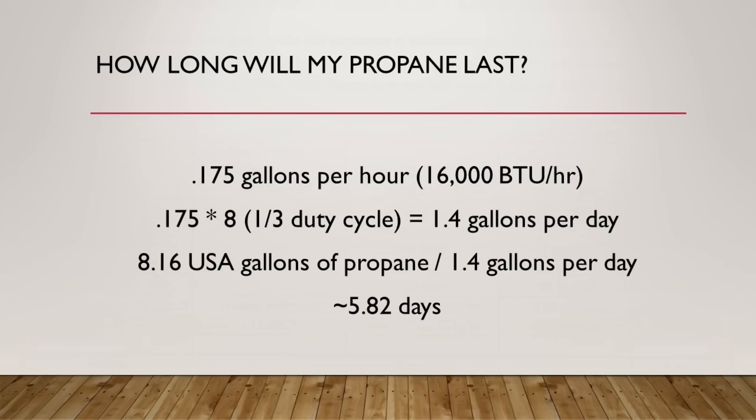It consumes 0.175 gallons per hour to run that heater. If we take a look at the math: let's say your heater is on a really cold day at one-third duty cycle — meaning it's on 20 minutes out of every hour. In a 24-hour day, that means it's on for eight hours, consuming 1.4 gallons of propane per day to keep your coach heated. The tank on my Ascent is 8.16 US gallons of propane. Divide that by 1.4 gallons per day and it comes out to roughly five and a half to six days of propane — assuming you don't use it for anything else and the duty cycle can actually run half an hour per hour or more in really cold conditions.